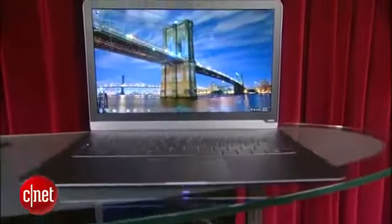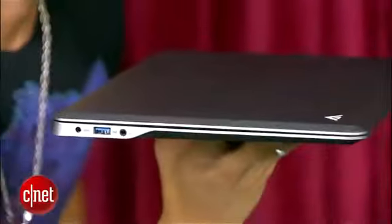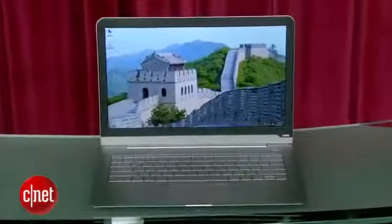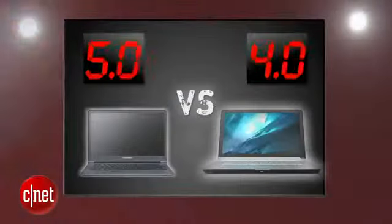Vizio is known for their TV sets, but their first entry into the laptop world is a fresh take on the category. The CT14 has a thicker body with its 14-inch screen, but it brings a modern sense of design and a rubberized base with a sturdy feel. For a first entry, Vizio has held its own for original design, but it's still just not eye-popping enough in the ultrabook world. Samsung takes this round with a perfect 5, and Vizio gets a 4.